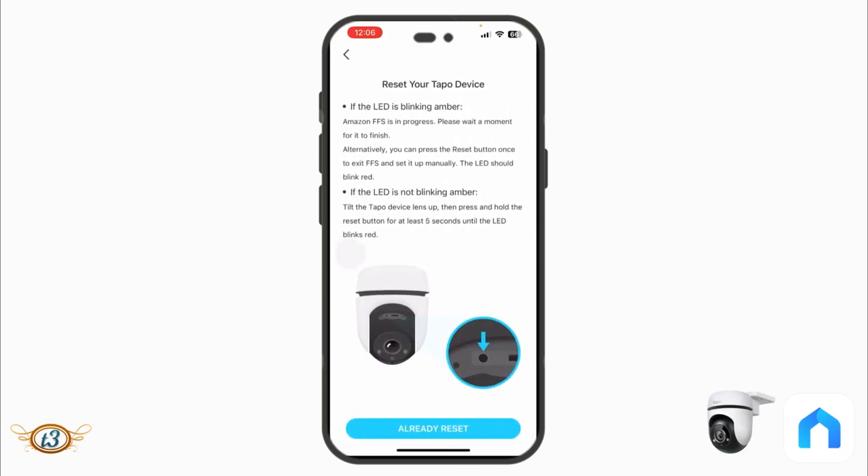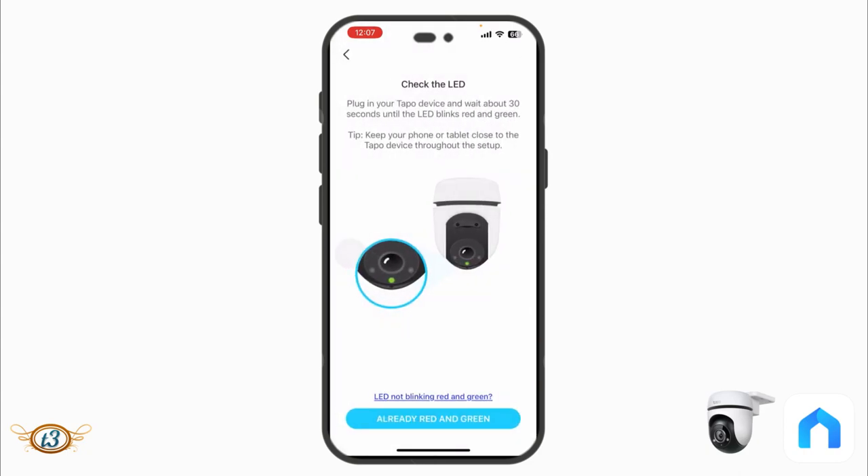To reset: if the LED is blinking amber, Amazon FFS is in progress — wait for it to finish. Alternatively, press the reset button. If the LED is not blinking amber, tilt the lens up then press and hold the reset button for at least five seconds. Once you see the red and green blinking, tap 'Already red and green' to proceed.